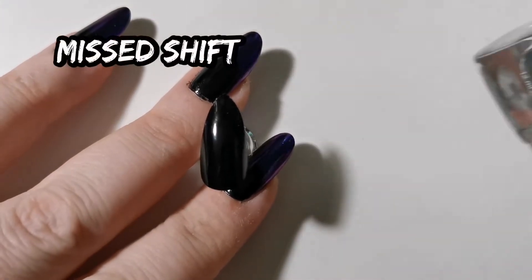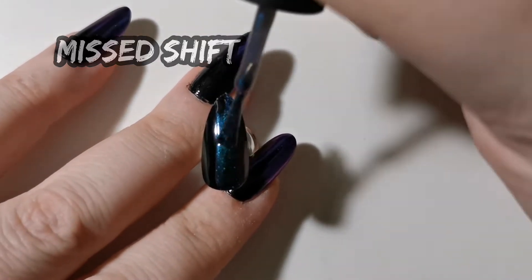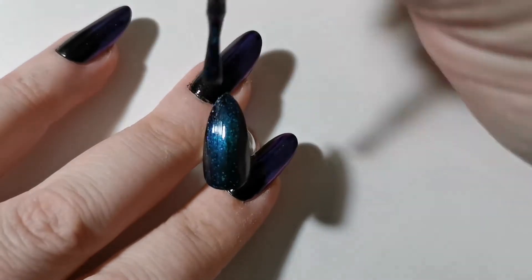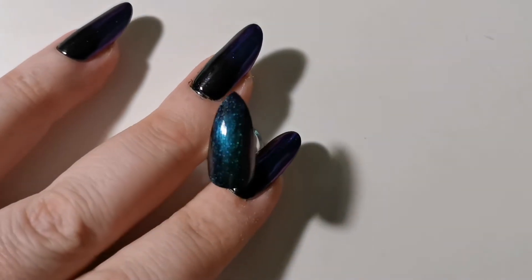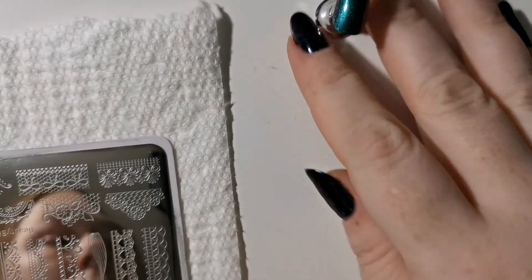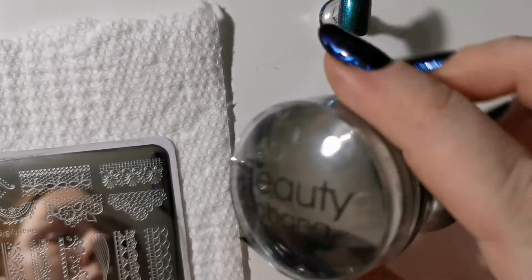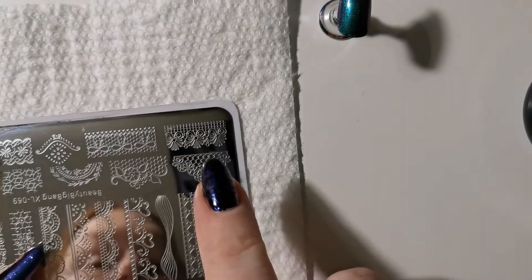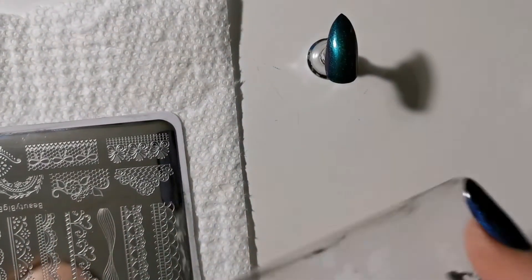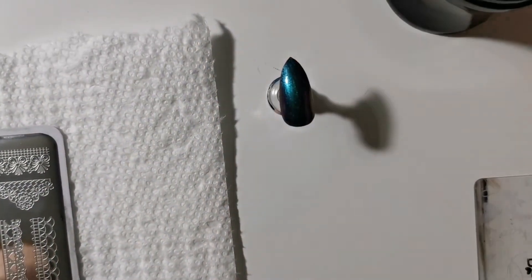When starting with a black base, one coat is enough with the Holo Taco multi-chrome, so I applied one coat of Mist Shift. For stamping you will need a stamper — I got this one from Beauty Big Bang, I love it because it works as a magnifying glass — stamping polish (also from Beauty Big Bang), a stamping plate, and a scraper. Now we are all set up for stamping.